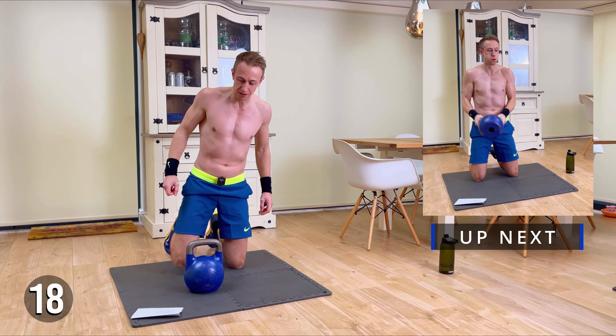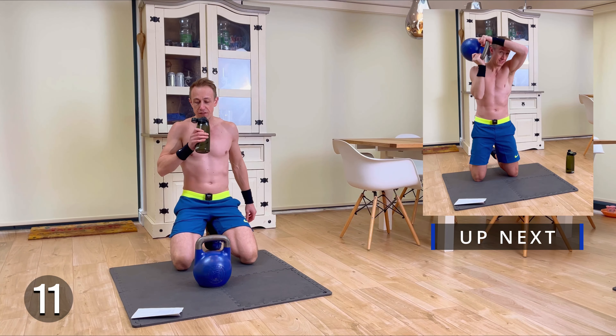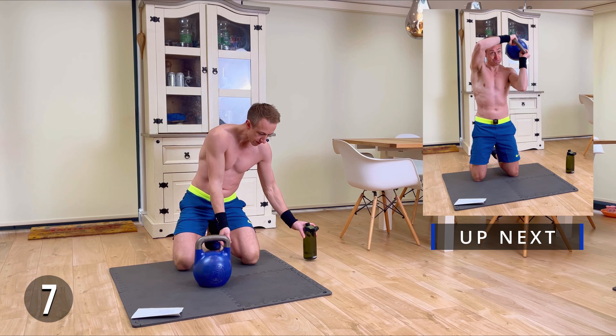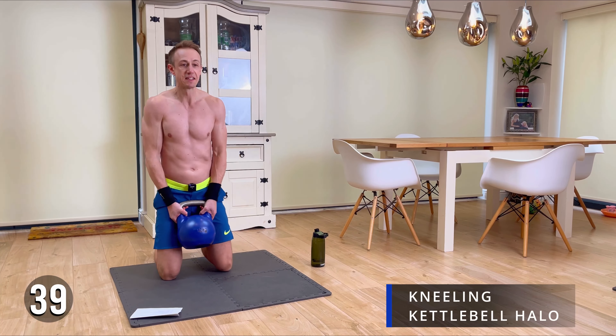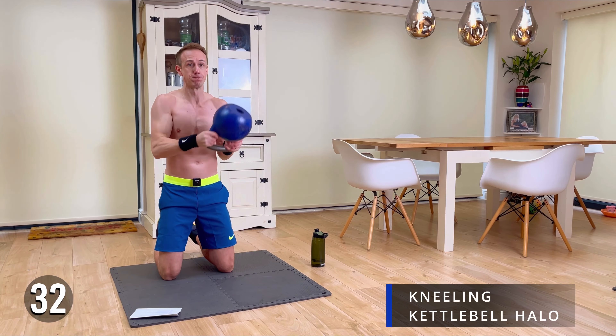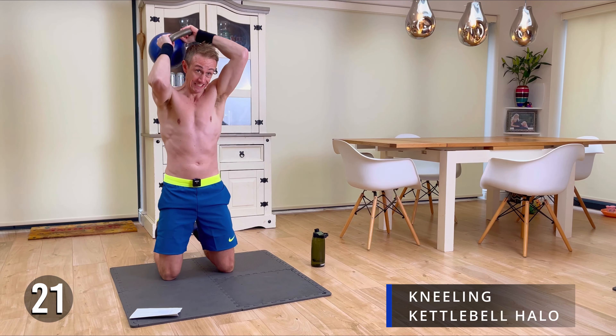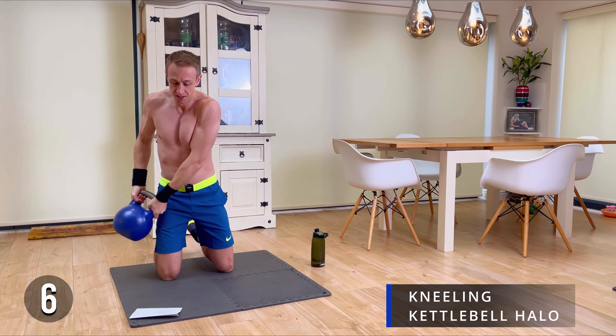Next exercise is going to be kettlebell halos. Again, four mini exercises in this workout — you're really focused. Let's go! Good work team, you're doing great. Well done.